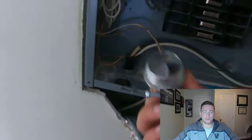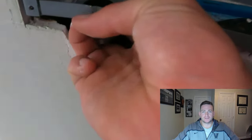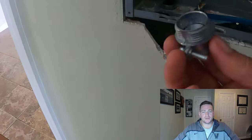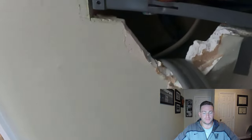I measured the diameter of the punch out hole at one inch, so naturally I bought a one inch connector piece — nope, it was too big. Apparently you need a three-quarter inch connector for a one inch diameter hole. This resulted in more wasted time and another trip to the hardware store, so hopefully this helps you from making the same mistake.